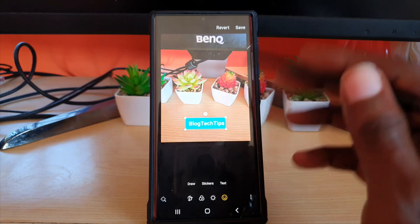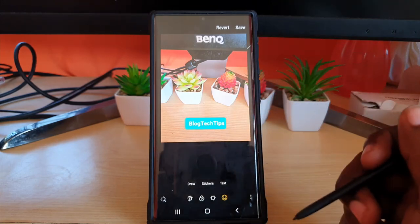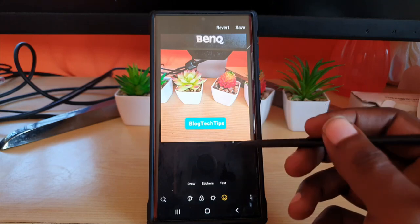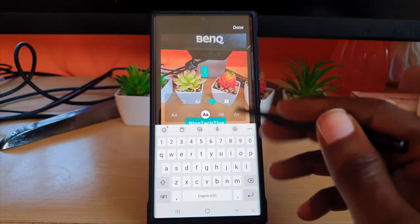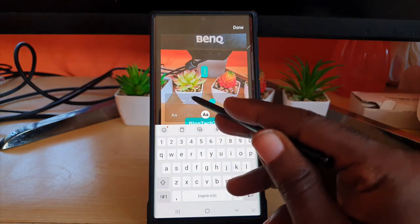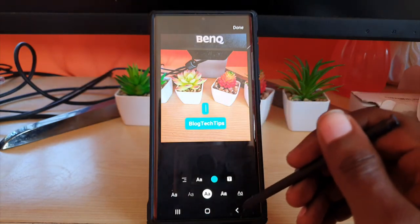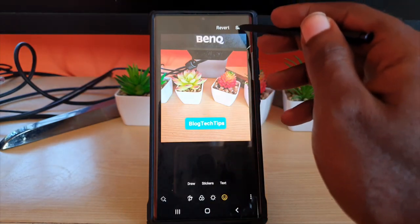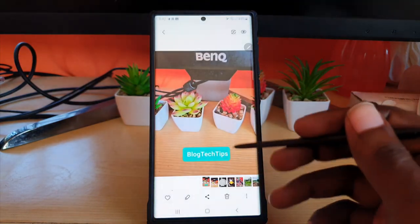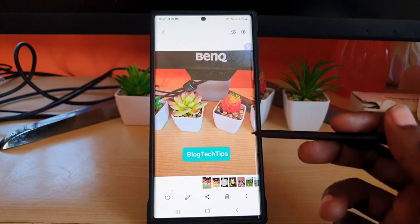Once you're finished, you can move the text around. You can also zoom in or out, and you can save or revert. You might not have noticed this text feature before — it's quite handy. You can customize it wherever you like, and when you're finished go ahead and hit Done and then Save.